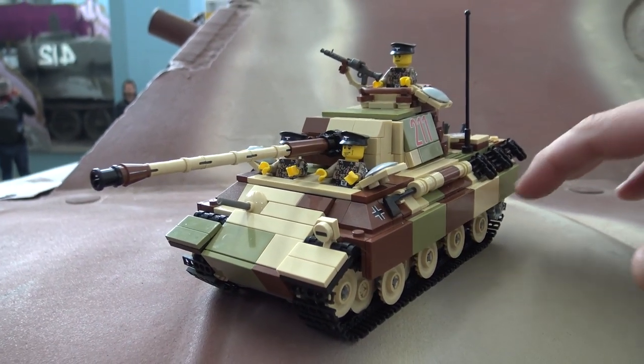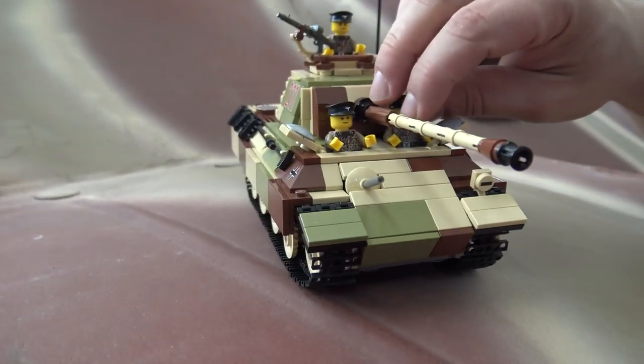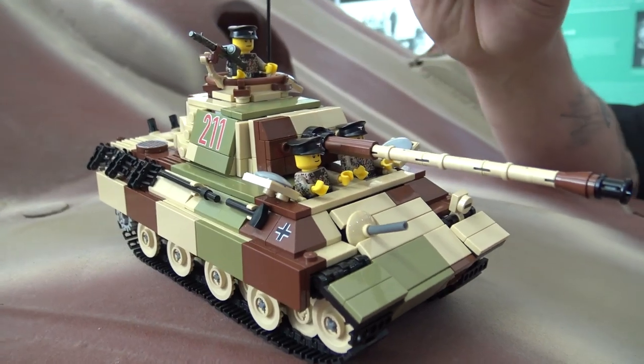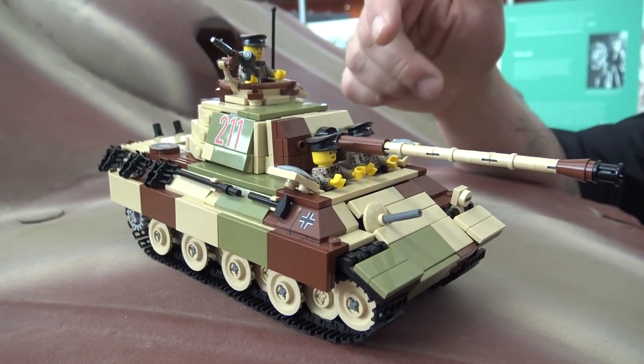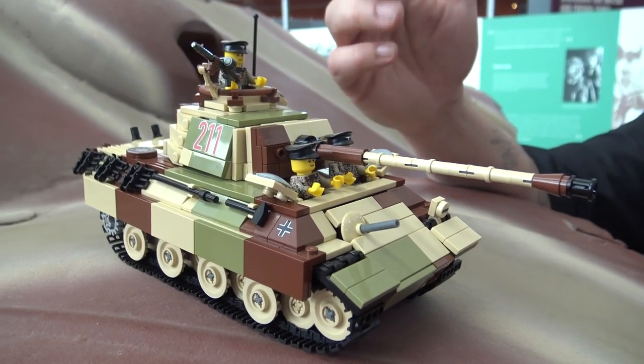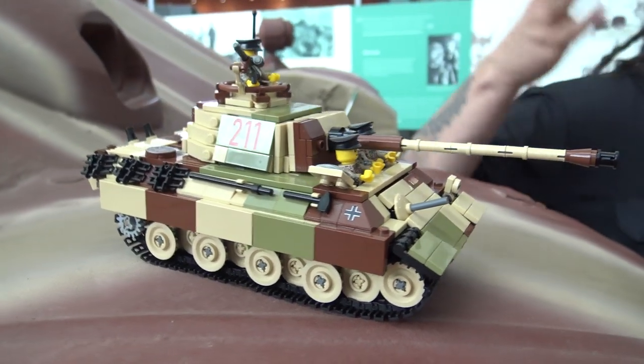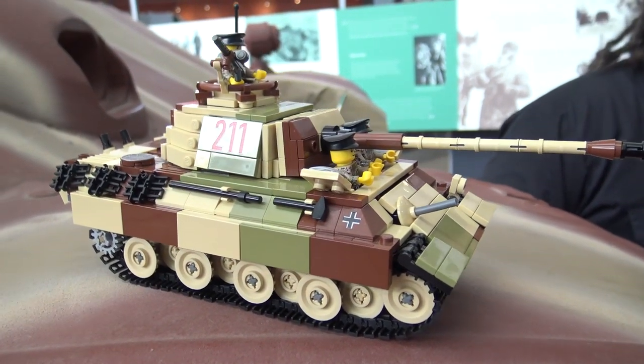You can't really see that in this model. We do have three figures — they're wearing sort of this late-war, roughly 1944 camouflage. This is a variant of a kit that Brick Mania released several years ago. It's no longer for sale, but it basically embodies everything that we wanted to bring and show off about the tank they have here in the museum.